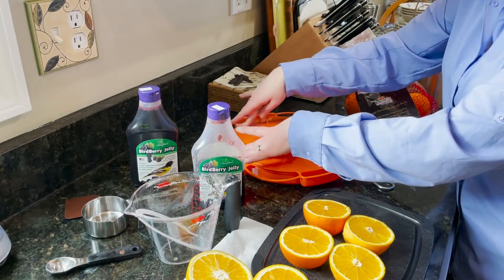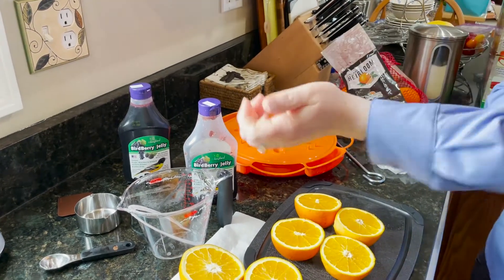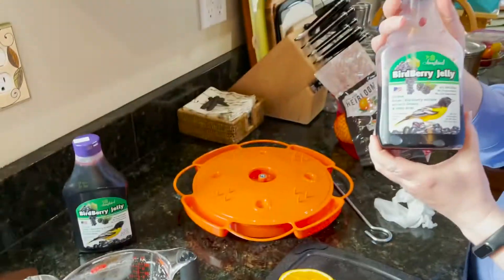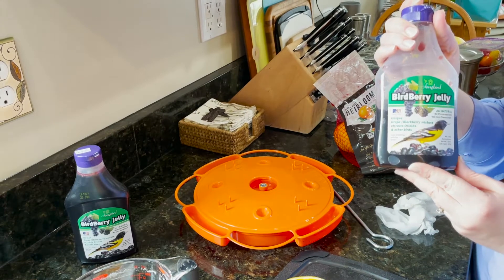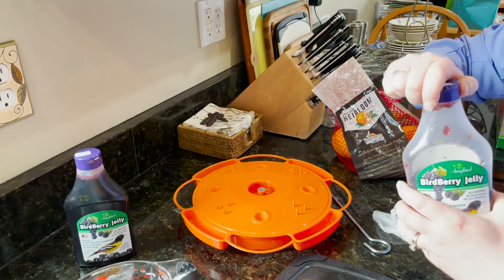After you add the nectar, just push the cover on and then you can load the jelly trays up. We carry this Bird Berry Jelly, which has grape and blackberry fruit mixed together. It has no preservatives and no unnatural sweeteners like corn syrup.